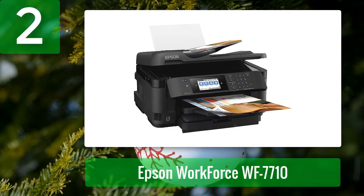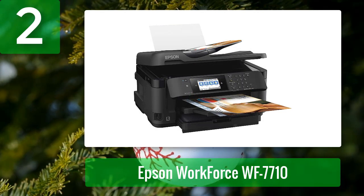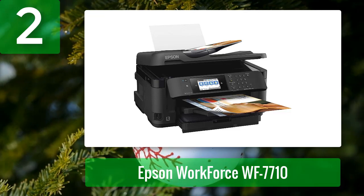Coming in at number 2: Epson WorkForce WF-7710. This versatile, high-performance printer is equipped with automatic duplex printing, which means the printed pages are outputted in two-sided form. It also has an automatic document feeder, which makes it ideal for multi-page documents and large format prints.